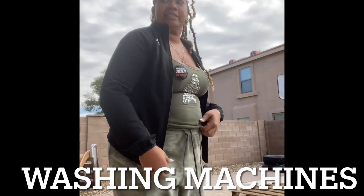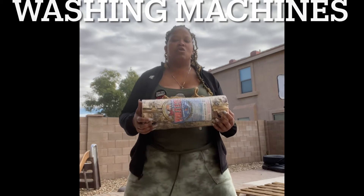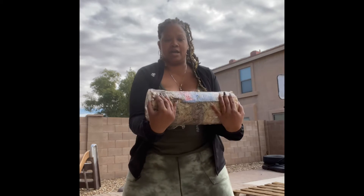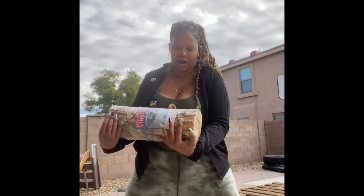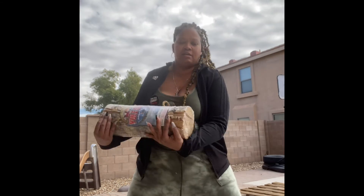Last but not least: washing machines. I'm going to grab something — you can grab whatever you want for weight. I'm going to use my lock. Wide legs, bending knees, hold it in front of you, and you're going to let that weight go back and forth side to side, like a washing machine in the wash cycle. Hold for about 15 to 20 seconds.